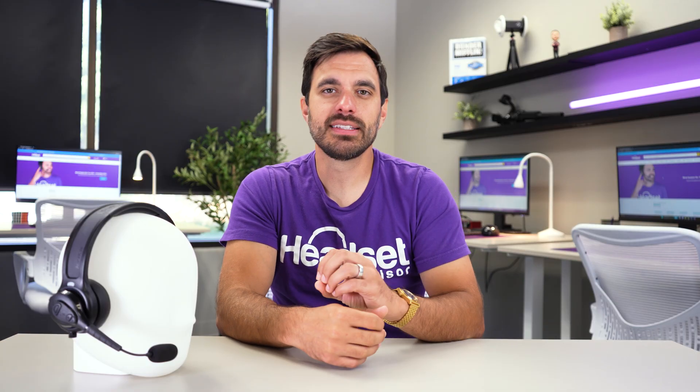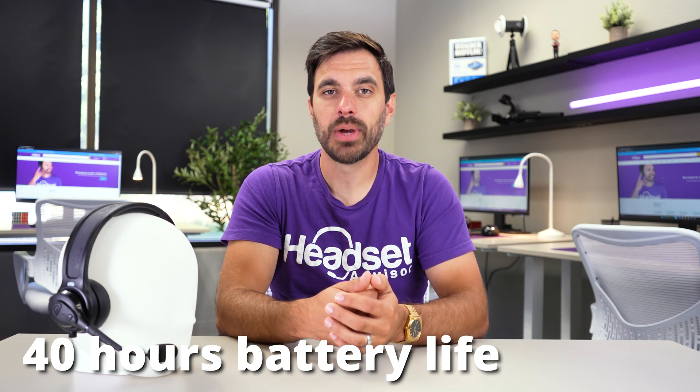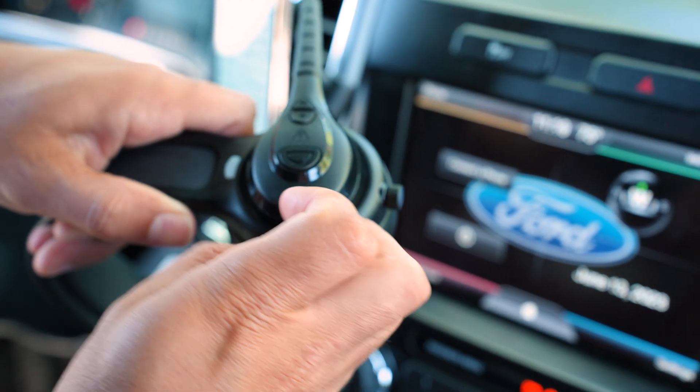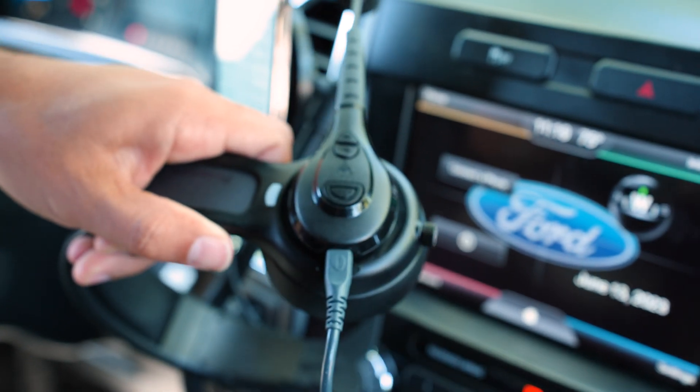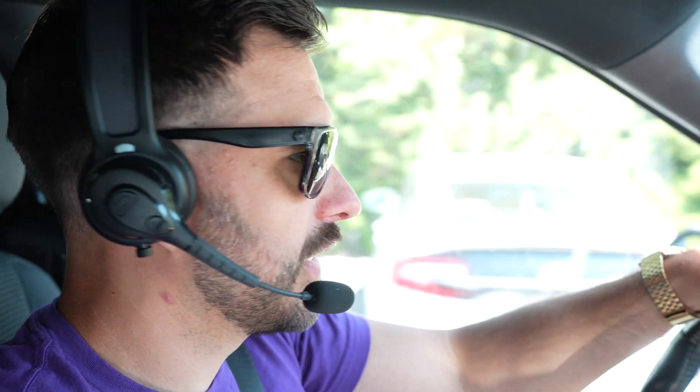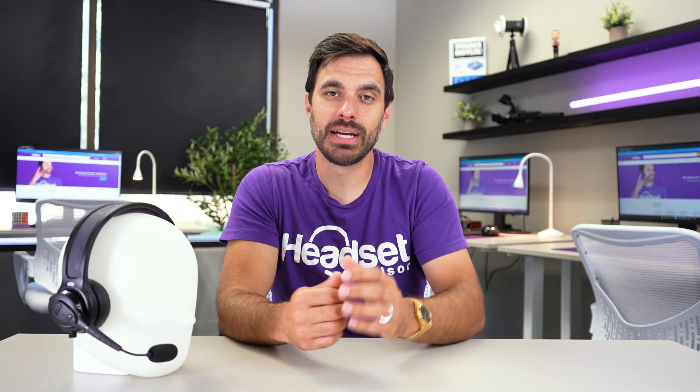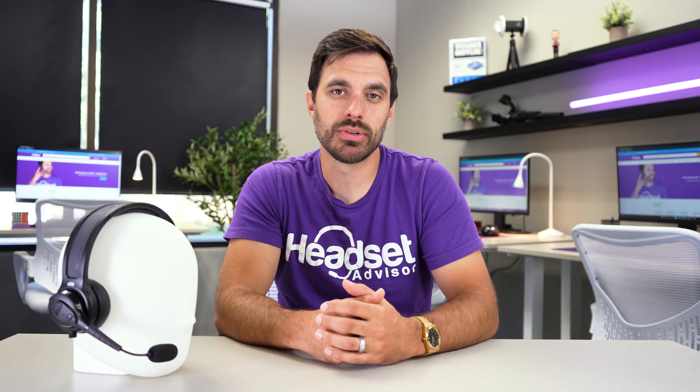Without the solar panel, the headset gets up to 40 hours of battery life and can be recharged with a micro USB cable if you don't have access to a reliable light source. Typically people will use this headset in a trucker-type environment or outdoors, and the manufacturer has reported that many users haven't charged the headset in months. So you potentially have endless amounts of talk time with the use of the solar panel.